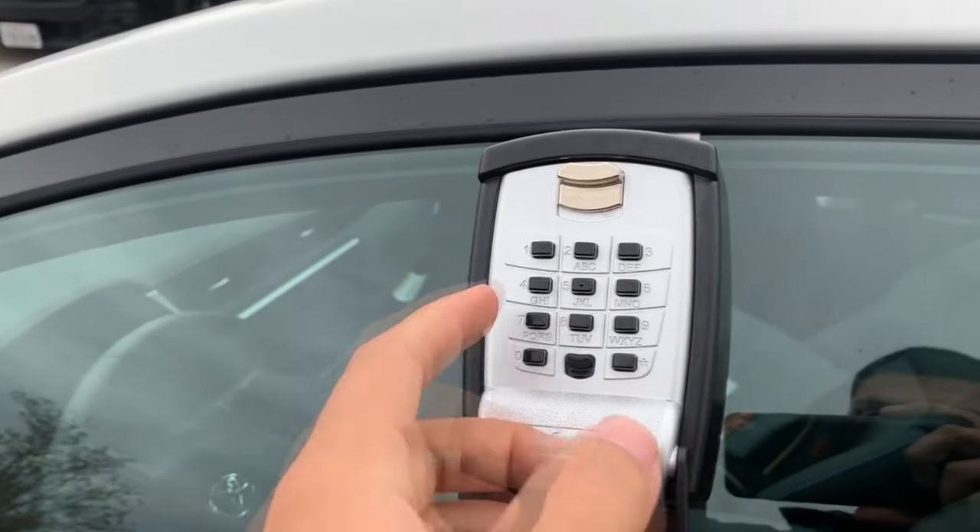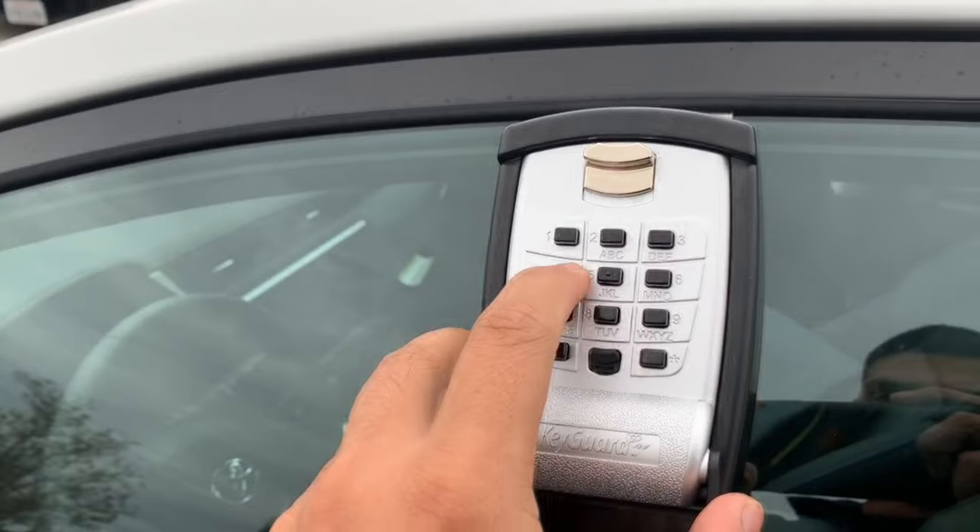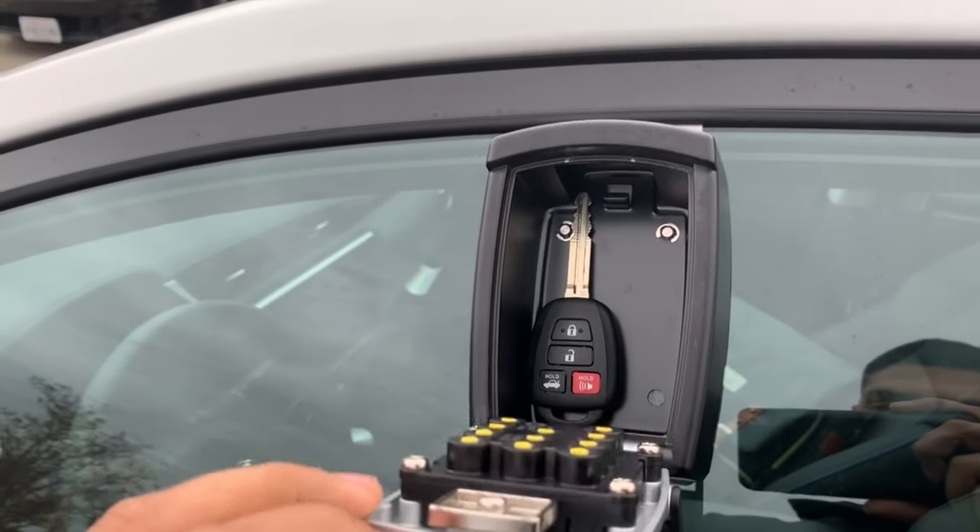Take the cover off. The combination for this demo will be 1, 2, 3, 4. So I'll go ahead and type 1, 2, 3, 4. Lockbox open.